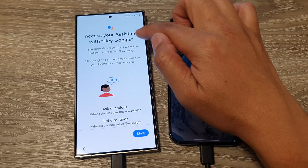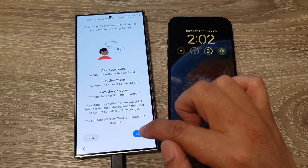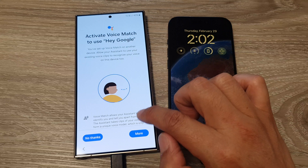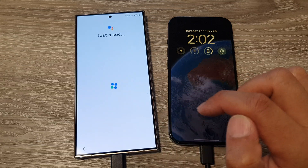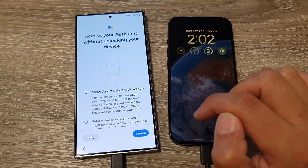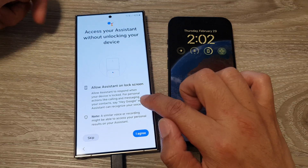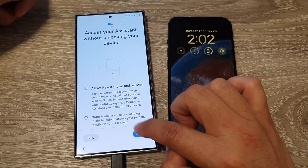It says 'Access your assistant with Google.' Tap More, then tap 'I Agree.' Tap More again and 'I Agree.' On the next page about accessing your assistant without unlocking your device, you can tap Agreed or Skip.